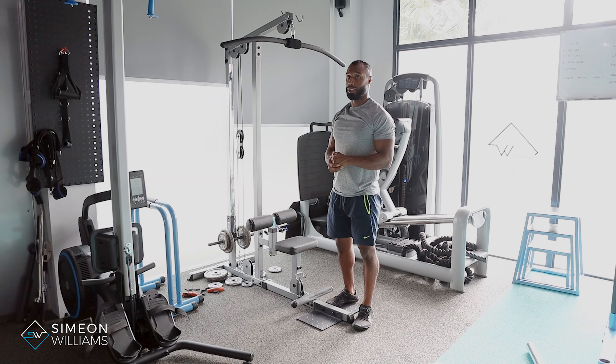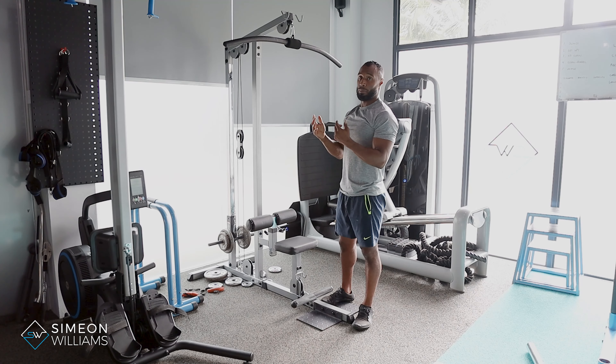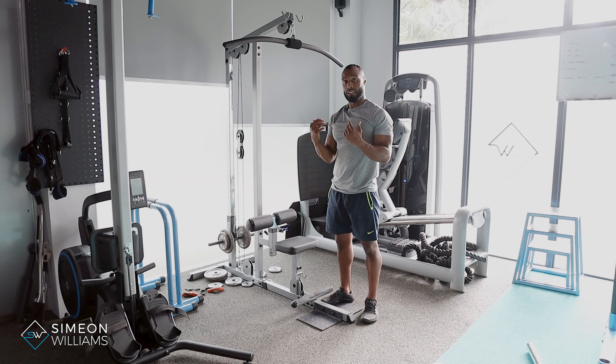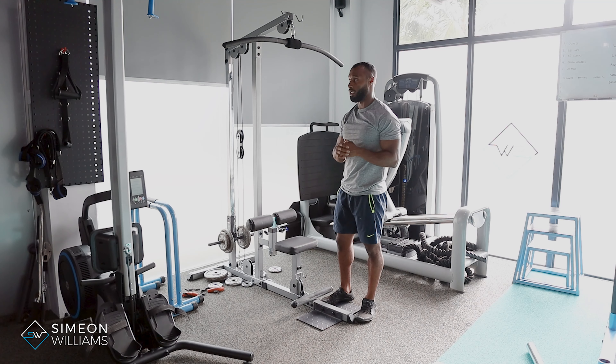Hi, in this video I'm going to be showing you how to do the lat pulldowns with the supinated grip. This grip position allows you to target more biceps and still lats, but at the same time you'll have more biceps engaged on this exercise.